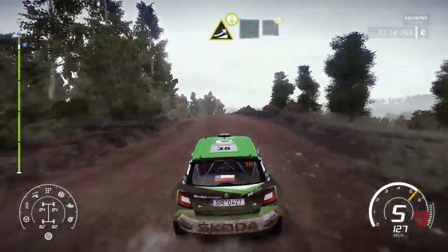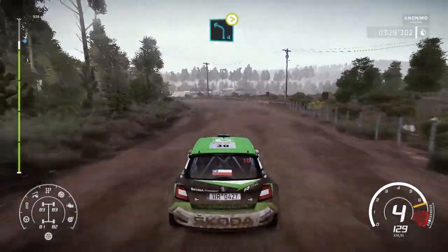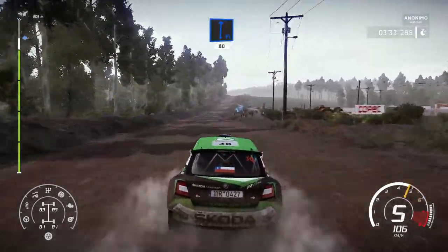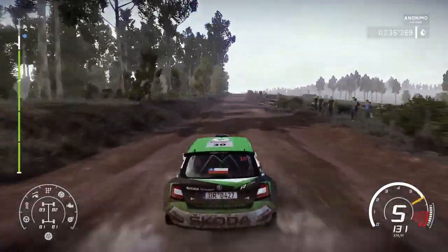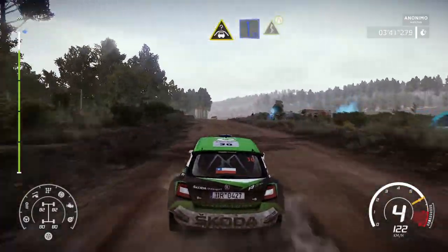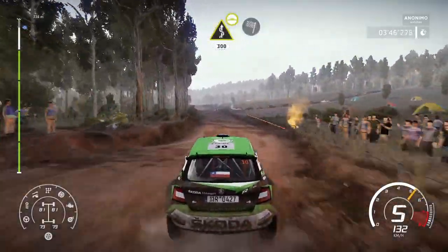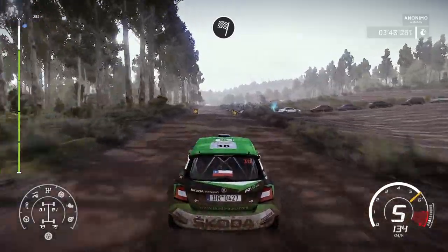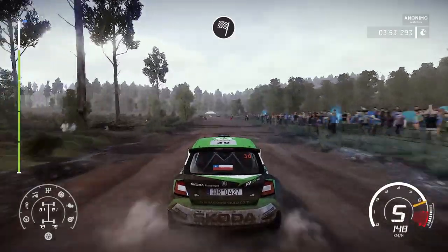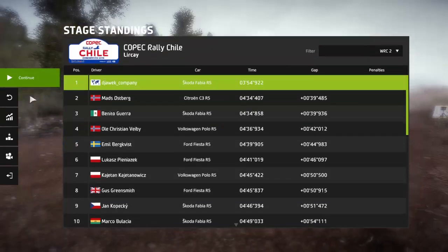And right 4, into left 4, tightens. And flat right, 80, bumpy. Crest into flat left, into kinks. Arrows over crest, keep middle. And kinks, 300, bumpy for finish.